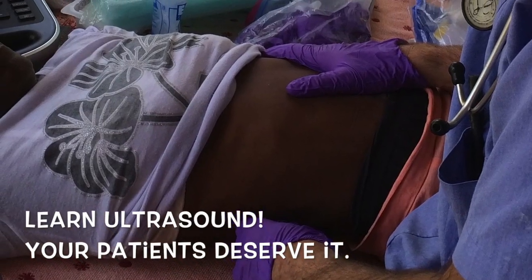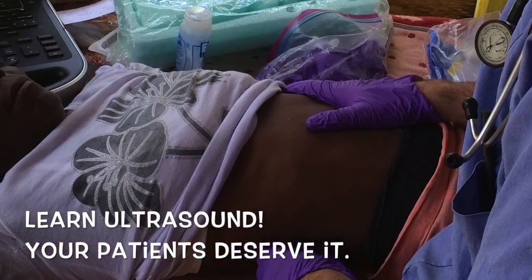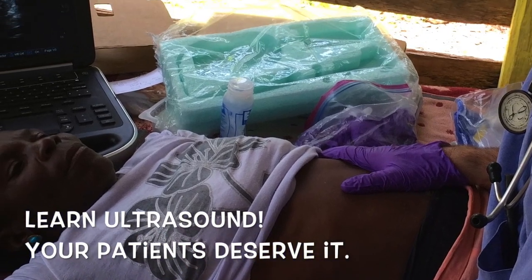Get out there and learn some ultrasound, teach it — your patients deserve it, and you'll find it really professionally satisfying.